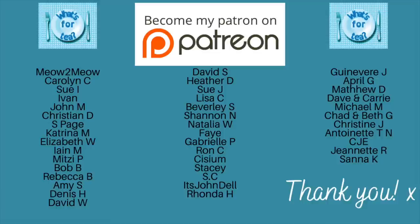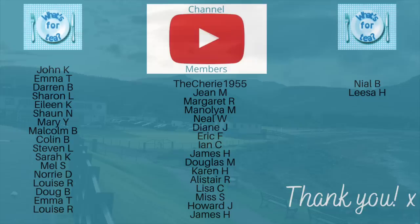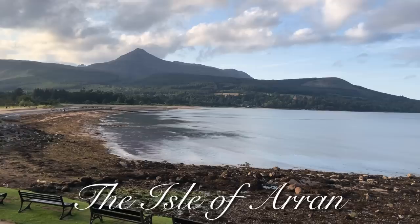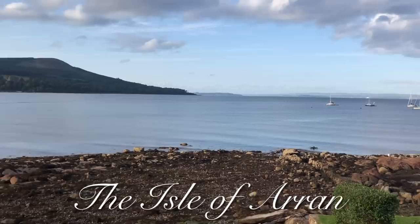Thank you very much for watching. Hopefully I will see you back soon. Thank you to everyone supporting the channel on Patreon and to the channel members here on YouTube as well — thank you all so very much. I'll catch up with you during the week for another recipe, or shopping and baking, or back on Sunday for meals of the week. Have a wonderful rest of your day or evening — lots of love, take care, bye for now!